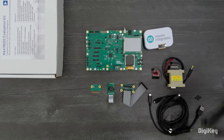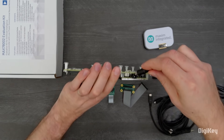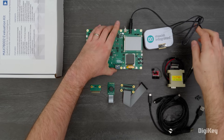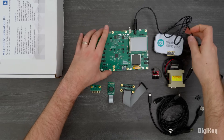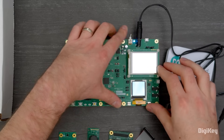The evaluation kit comes pre-flashed with a keyword spotting demo program showcasing the KWS-20 neural network trained on Google's Speech Commands dataset. First, we'll plug in the 5-volt power adapter, flip the power switch on, and wait for the on-screen prompts.